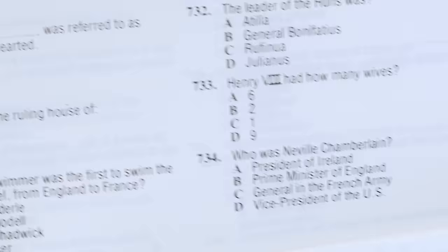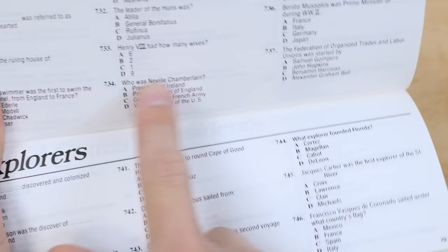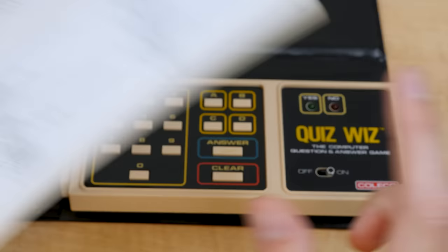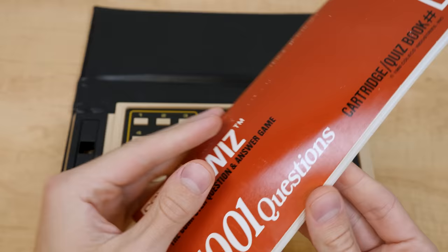Let's flip to a random page here. 'Who was Neville Chamberlain?' — he was the prime minister of England, technically the United Kingdom. So we enter in 734, the answer is B, and there you go — we got it right. But yeah, that's pretty much all one can say about Quiz Whiz.